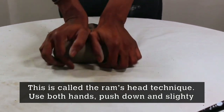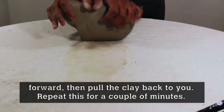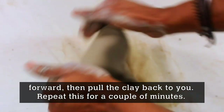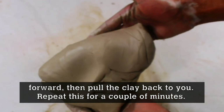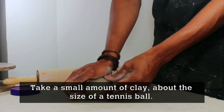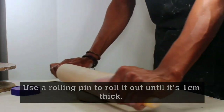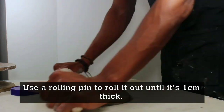Take both hands, push down and slightly forward and then pull the clay back to you. Repeat this for about a couple of minutes or so. Take a small amount of clay about the size of a tennis ball and roll it with a rolling pin to about one centimeter thick.